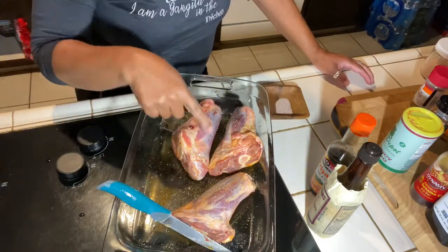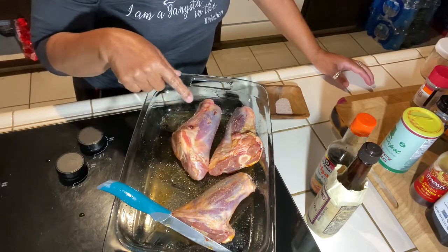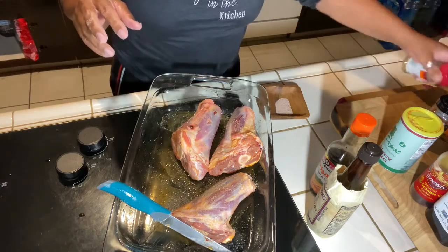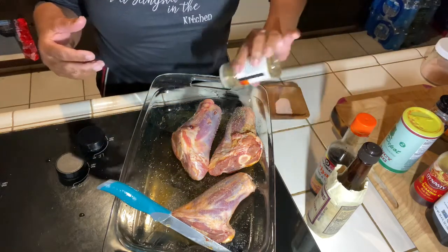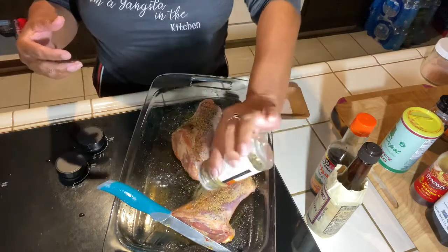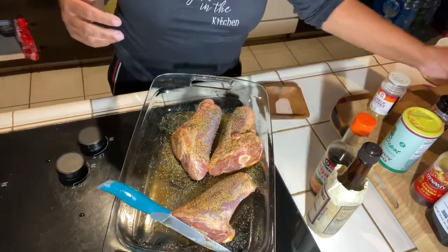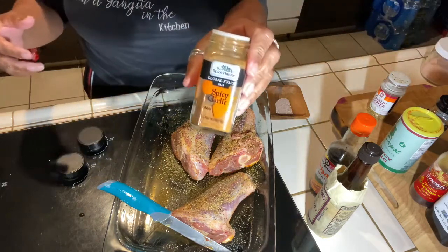I've put holes all throughout this shank and I'm salting it now. You want to make sure when you are seasoning lamb — any lamb — you have to over-season it, because lamb has a very gamey taste to it. I have found that sesame oil helps to combat that taste. I'm using spicy garlic now.